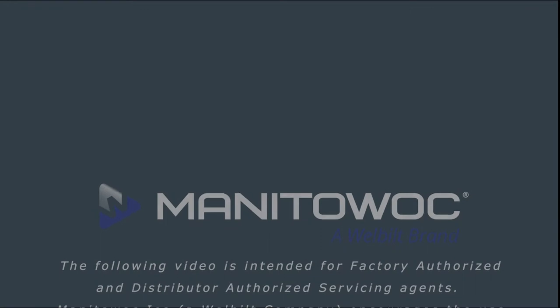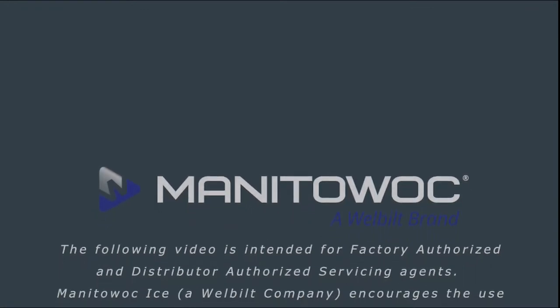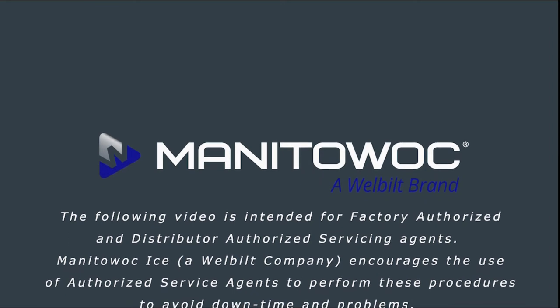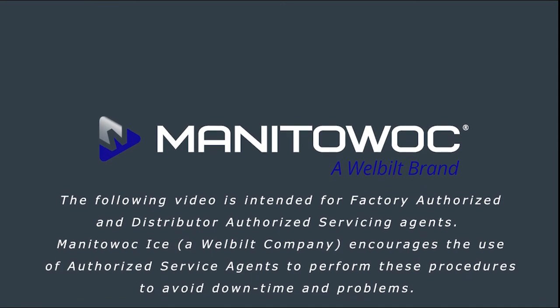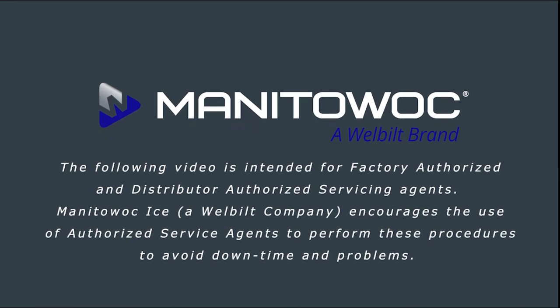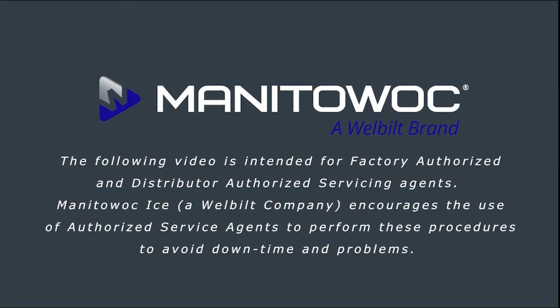The following video is intended for factory authorized and distributor authorized servicing agents. Manitowoc Ice encourages the use of authorized service agents to perform these procedures to avoid downtime and problems.